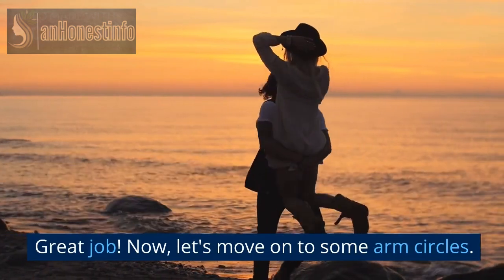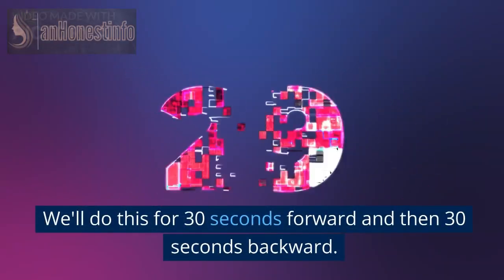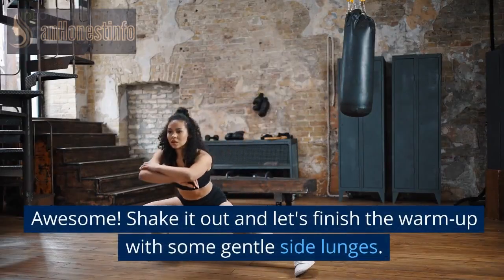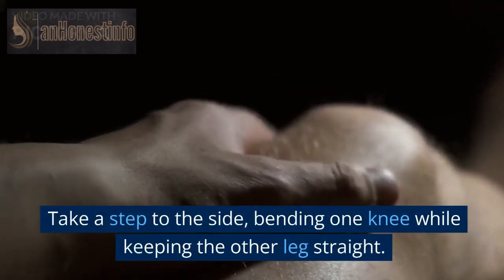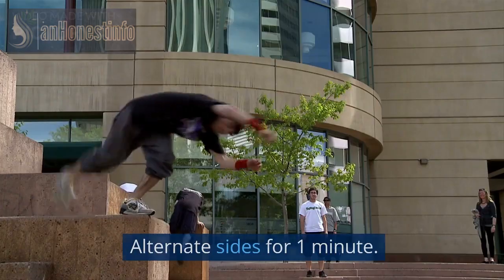Great job! Now, let's move on to some arm circles. Stand with your feet shoulder-width apart and start making large circles with your arms. We'll do this for 30 seconds forward and then 30 seconds backward. Awesome! Shake it out and let's finish the warm-up with some gentle side lunges. Take a step to the side, bending one knee while keeping the other leg straight. Alternate sides for one minute.